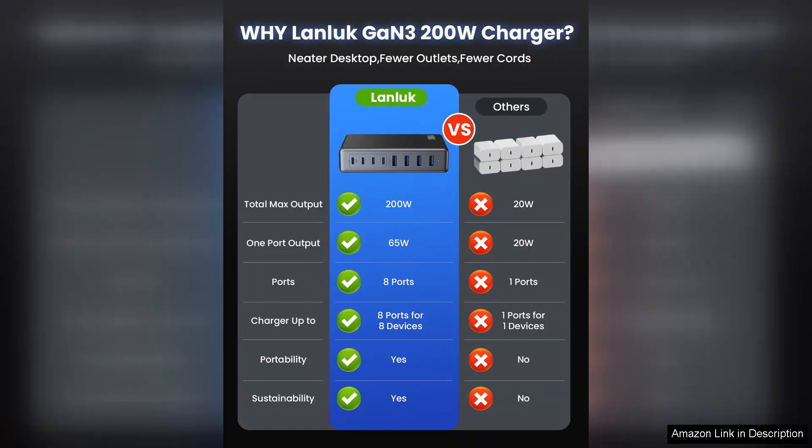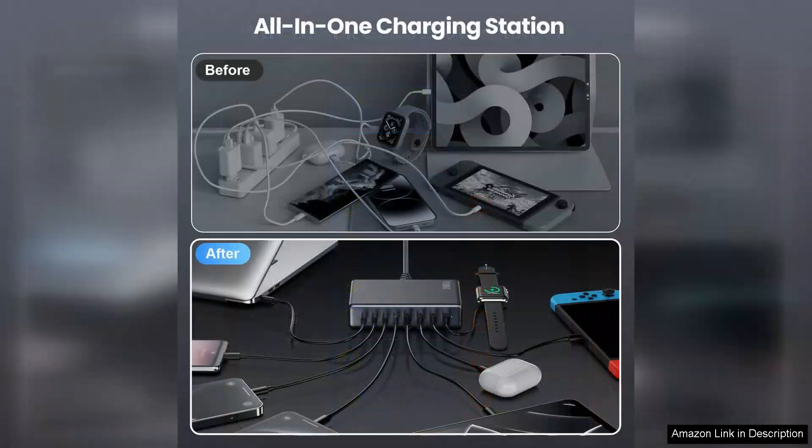However, it would be helpful if the charger came with a longer power cable, as I sometimes find it a bit restrictive in terms of placement. Nevertheless, this minor issue doesn't overshadow its overall performance.